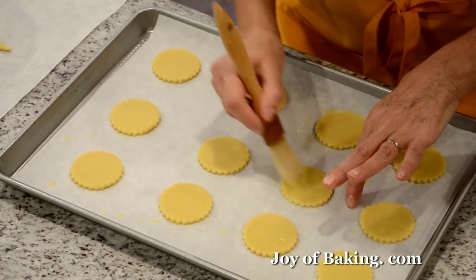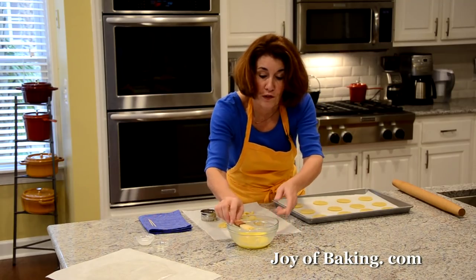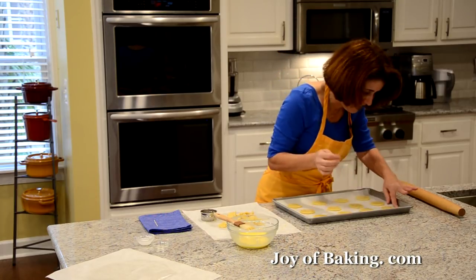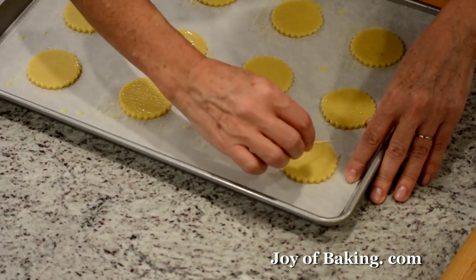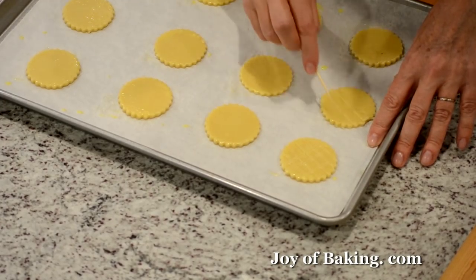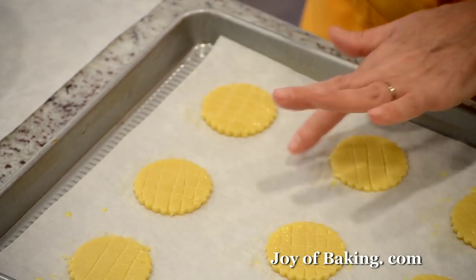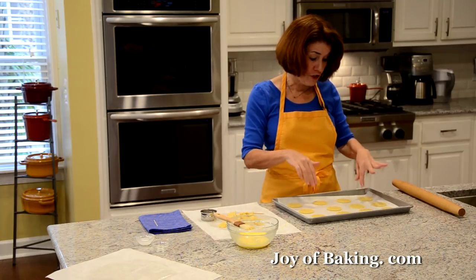Now I'm going to brush the tops with a little bit of that egg wash — it's a two-step process. I like to do the criss-cross design on top. You could use the back of the tines of a fork, but I like to use a toothpick. Just do as many lines as you want, going one way and then the other. Do that with all of them.